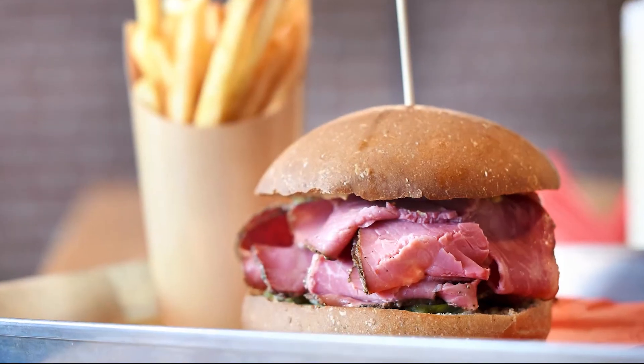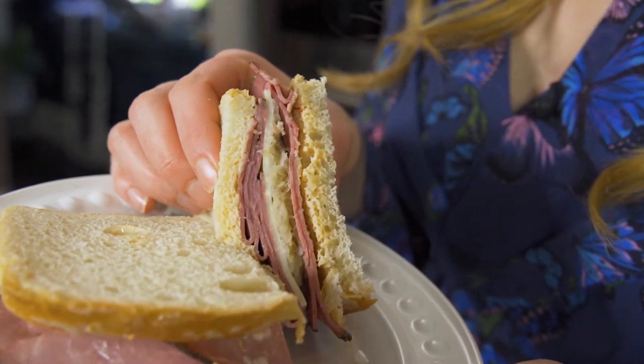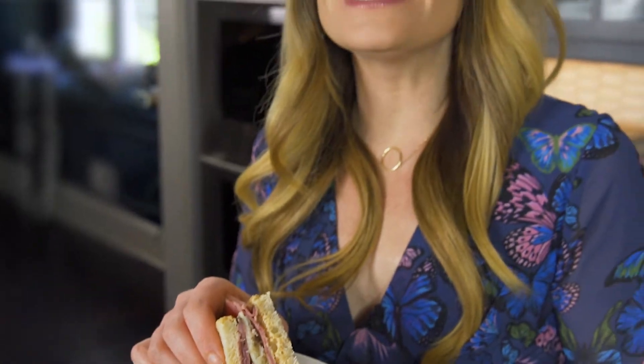One of my all-time favorite sammies is the Reuben. Look at those layers of corned beef, Swiss cheese, sauerkraut, and you gotta have the Russian dressing. Let's transform this deli sandwich into a Reuben roll.